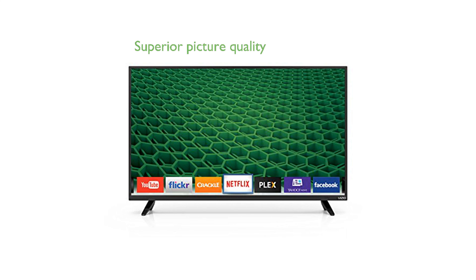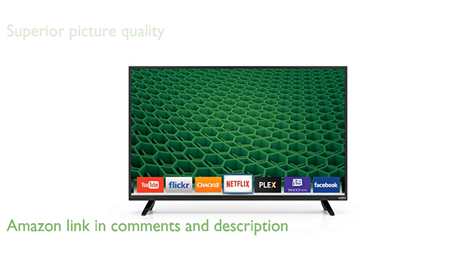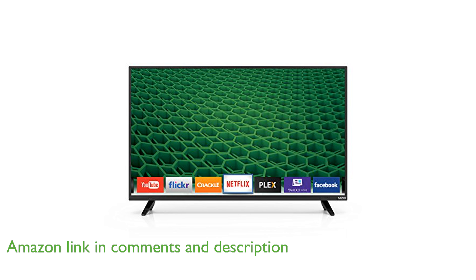The Vizio D40D1 D-Series 40-inch LED TV offers a remarkable viewing experience with its full-array LED backlighting, ensuring even light distribution and superior picture quality.